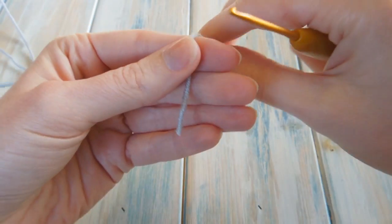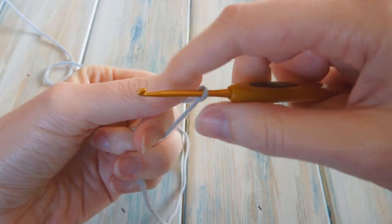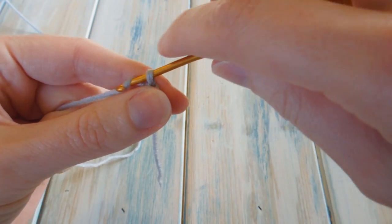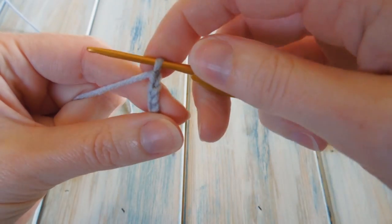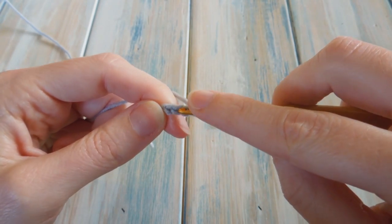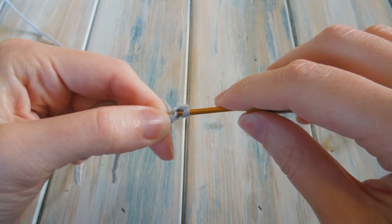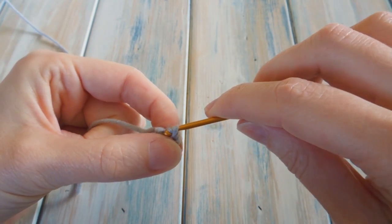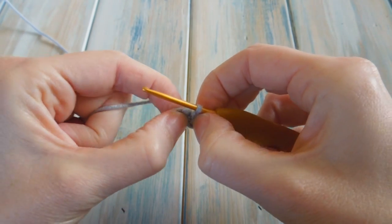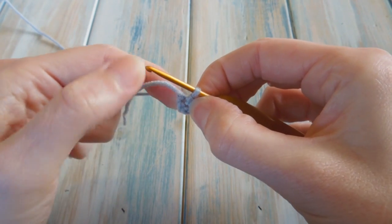Let's begin. The first thing to do is chain four. One, two, three, and four. Then we're going to slip stitch into our first chain to form a loop. Put your hook into that first chain — I usually just catch that one bit of yarn — then bring the yarn through the chain and straight through the loop on your hook. That forms a loop of your four chains where they meet at the beginning and the end, and in the middle you'll find a little hole.